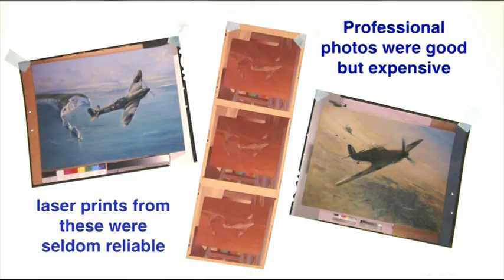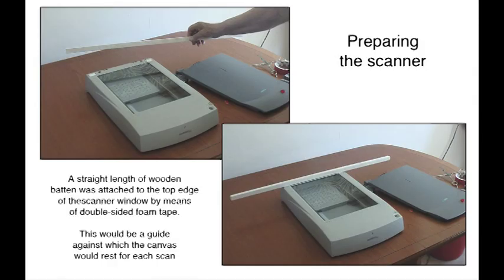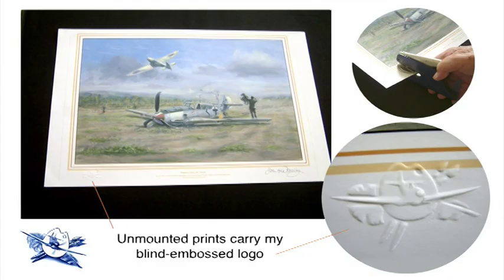At the beginning we had to employ the services of professional photographers to make master images from the paintings, which could then be laser copied. This was rather expensive and the results were unreliable. Eventually I devised a method of scanning direct from my original canvases and using high quality Epson inks to print our own product.